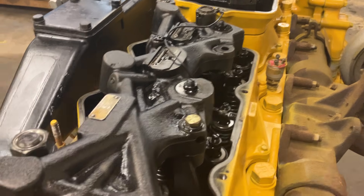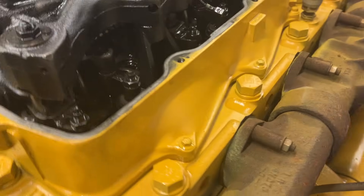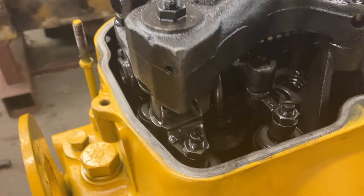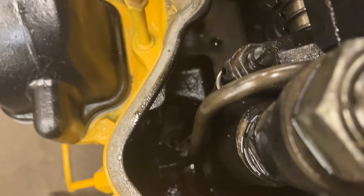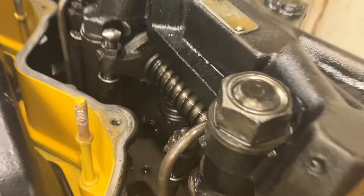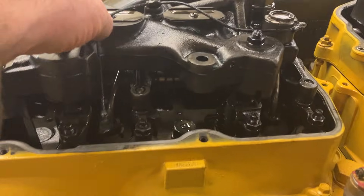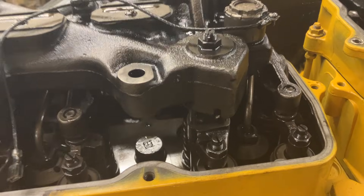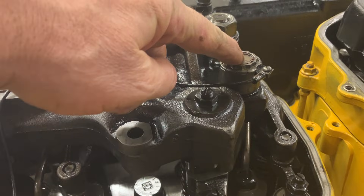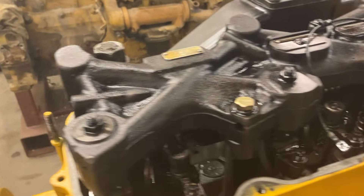This right here on top of the valve train is the jake housing. Underneath it you have your valve bridges and rocker arms, and down in there you have your cam followers and push tubes. When the jake is activated, it sends power to it through this wire right here, and there's engine oil pressure supplied to the jake housing. This actuator right here turns on and pressurizes the jake housing with engine oil pressure.